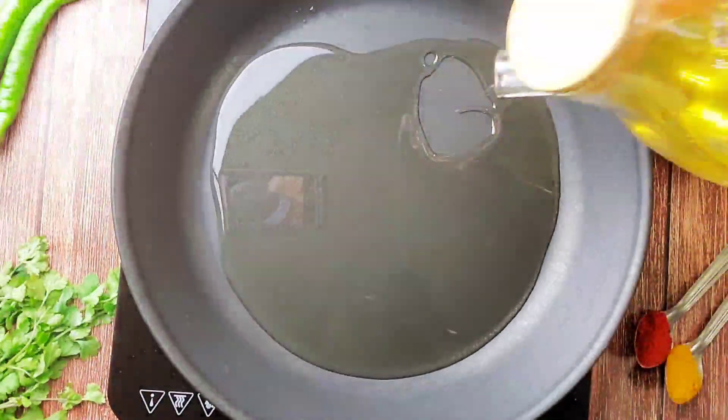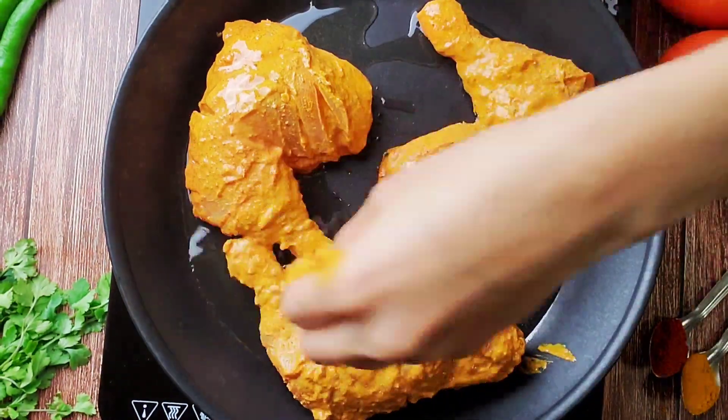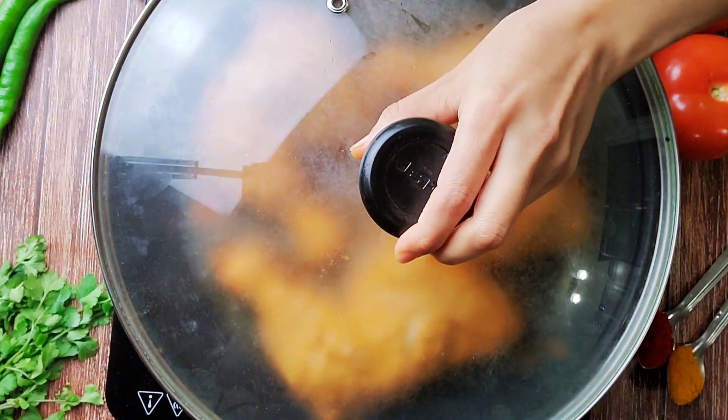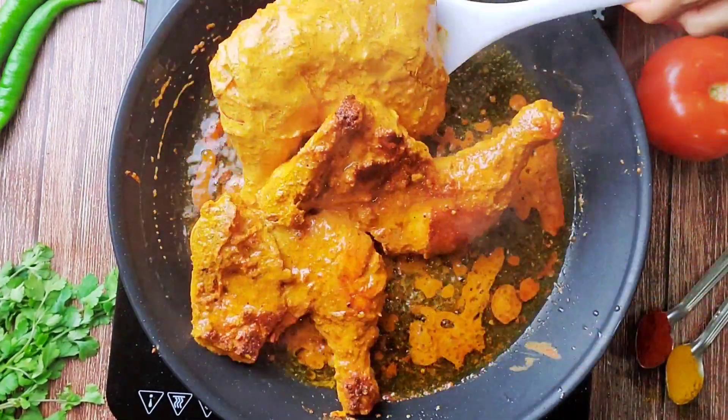In a pan add about two to three tablespoons of oil and add the chicken pieces. My pan could only fit three, so I'm just cooking three for now.